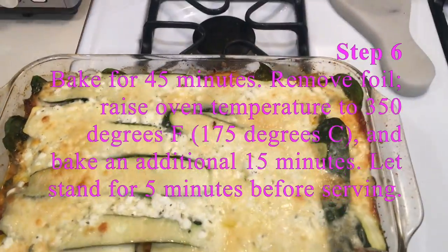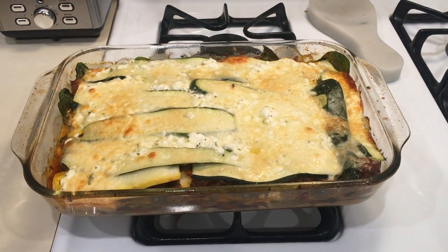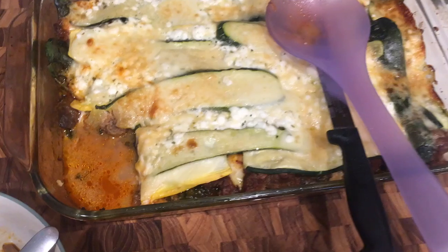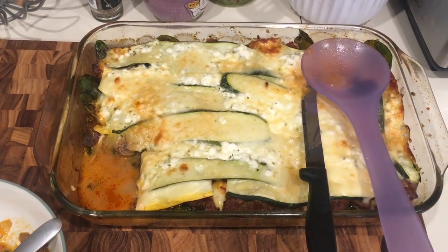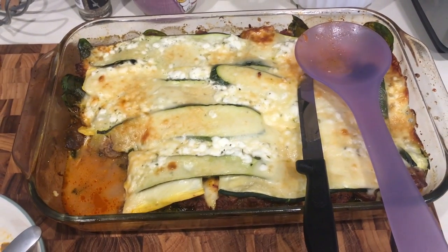Here is the finished product. That took about two hours total to make. It says to let it sit for five minutes before serving, so I did that, then cut myself a small piece. I tried it and it is really good. Obviously it's not authentic Italian lasagna, but for what it is I think it's really good. I hope you guys enjoyed this video of making a veggie lasagna — the noodles were zucchini noodles. If you guys try it let me know what you think. Thanks again, bye!